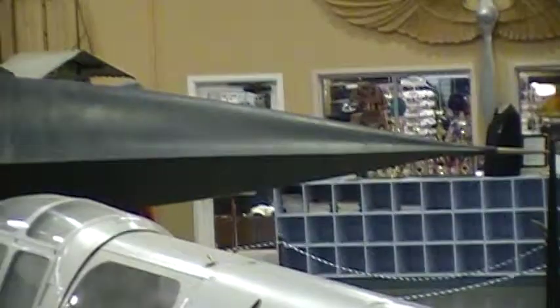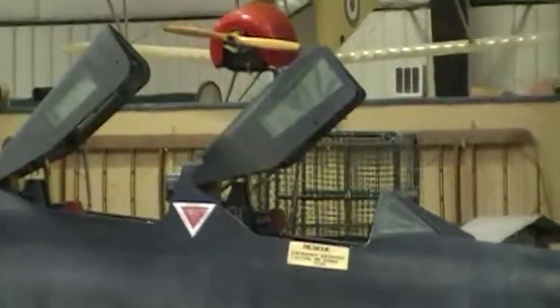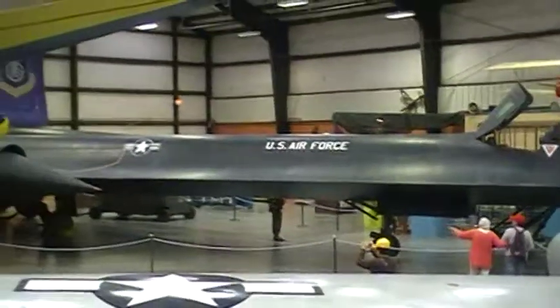The four main landing gear units are located in the lower fuselage bays, which are located around the airplane center.